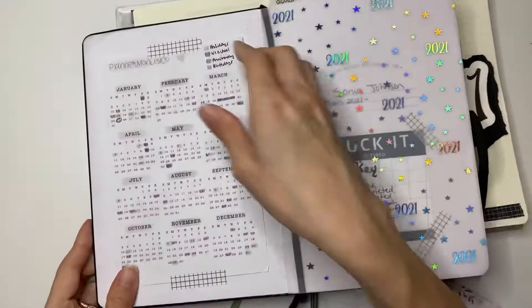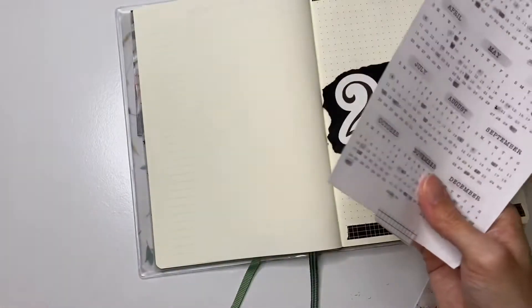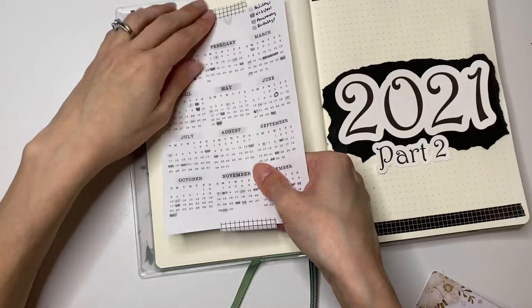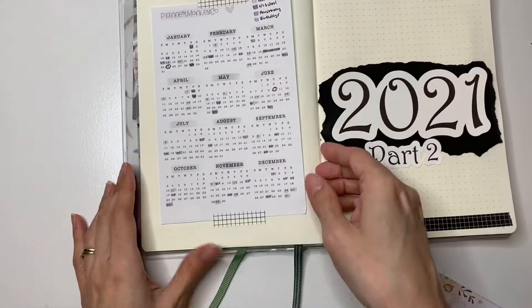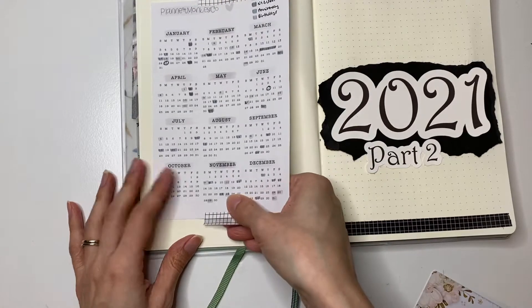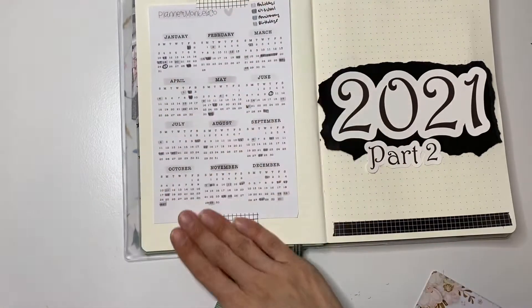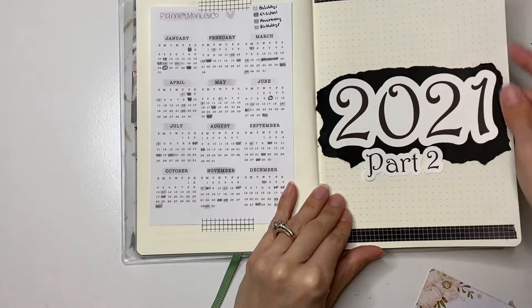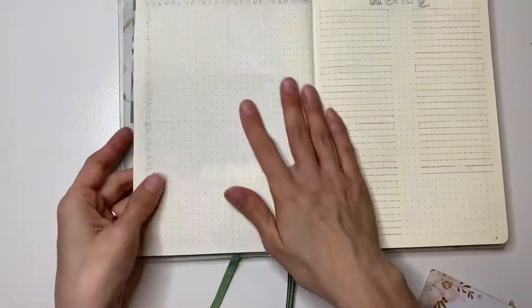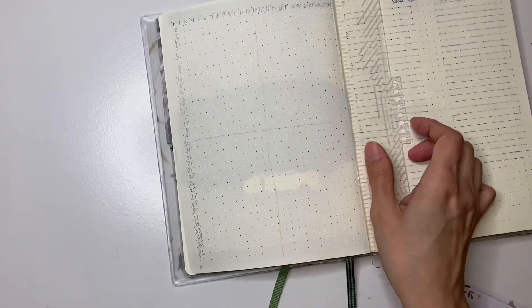I am also going to be taking out this calendar of the 2021 at a glance that I got from Planner Monkey Co. It is a printable, and I wanted to put it there because it does have my daughter's school schedule, as well as holidays and birthdays, and I do refer to it a lot. So that is my front spread. Going into my next spread is my grid spacing.